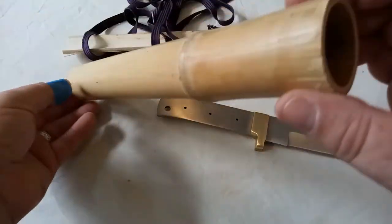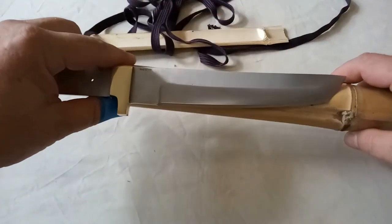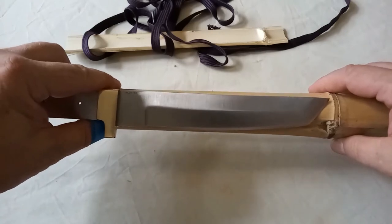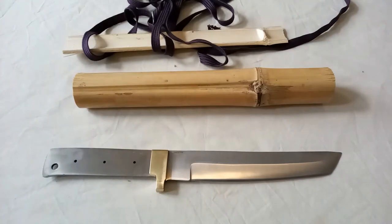Going over the top of that, I think that's going to look really quite smart. I've also managed to find this bit of bamboo that I'll try to make a sheath with. That might be a bit more difficult than I thought — it's going to require quite a lot of thinking.